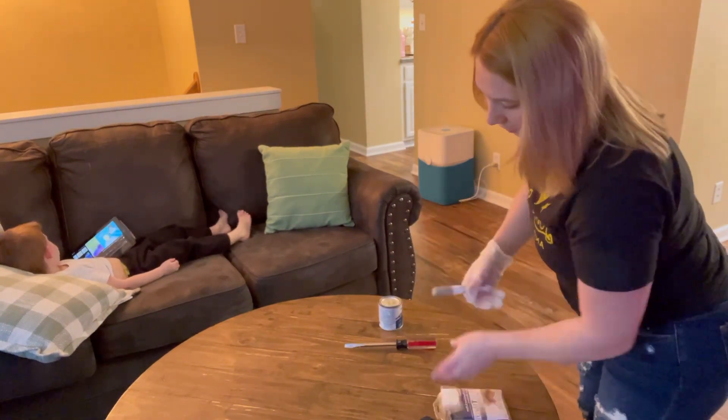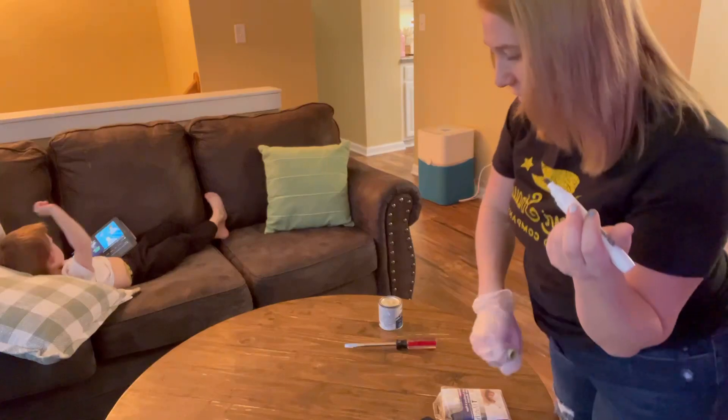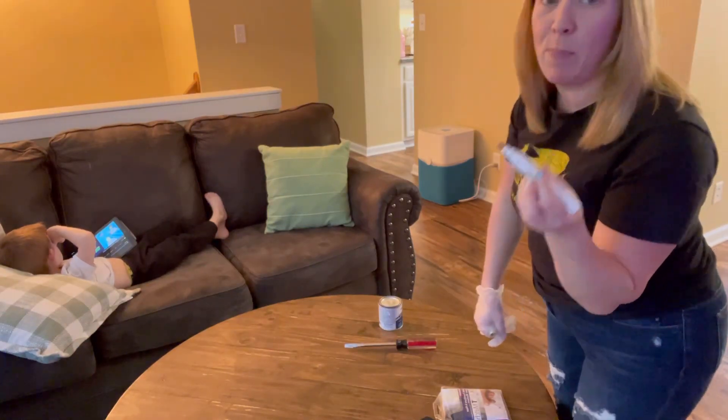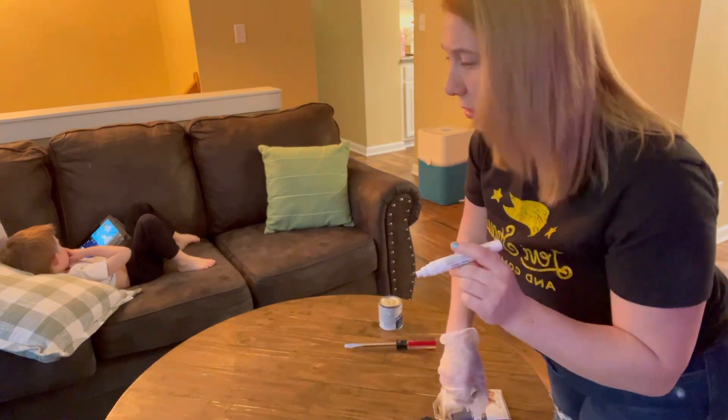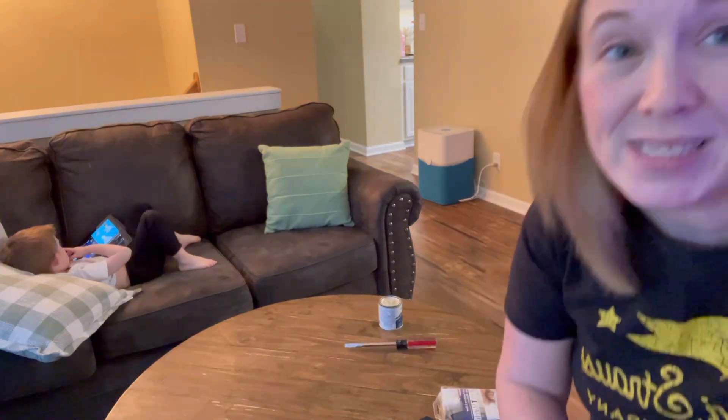Light gray looks like it matched the best, so I'm gonna try to cover up this spot on the table. It is like a white little chalky spot. Let me get the camera so you guys can see it.